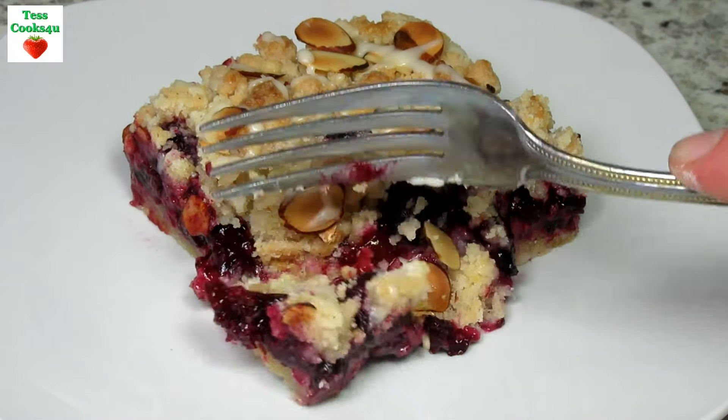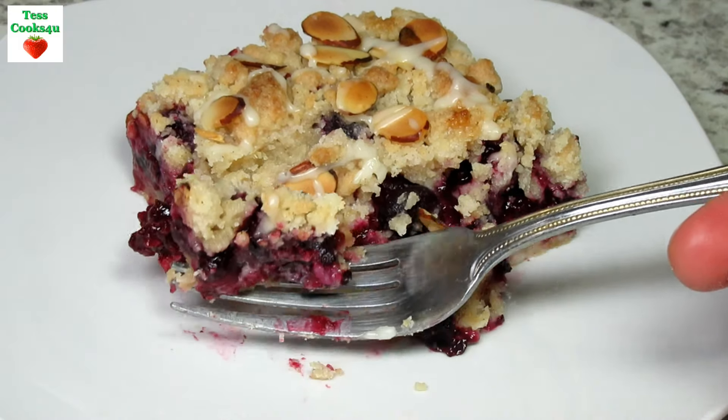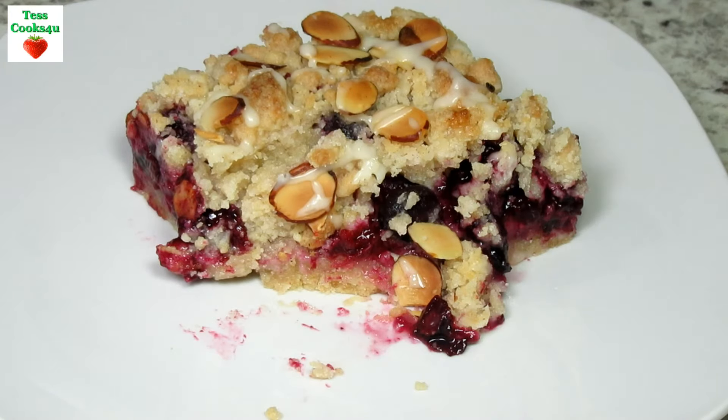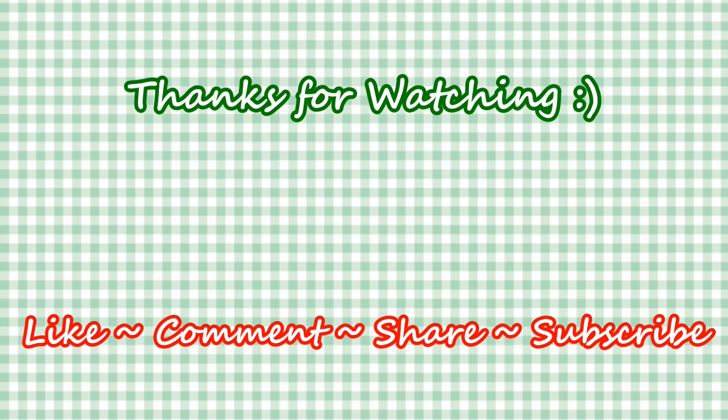If you like this video recipe please hit the like and subscribe button. Remember to hit the bell next to subscribe to make sure you get my future video recipes. You can also find me on Facebook and at my website. Feel free to share this recipe and my channel with your friends and family. And until next time — much love!